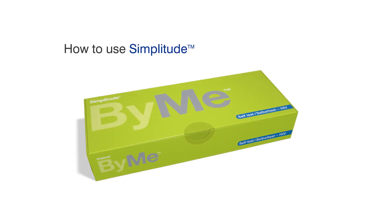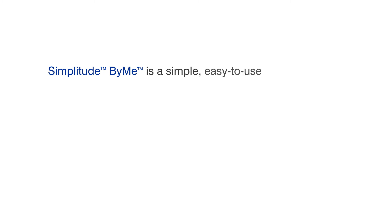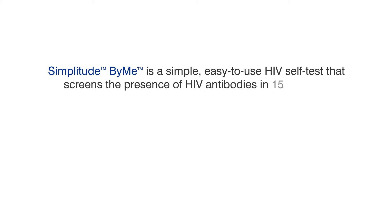How to use Simplitude by me for HIV self-test. Simplitude by me is a simple, easy to use HIV self-test that screens the presence of HIV antibodies in 15 minutes.